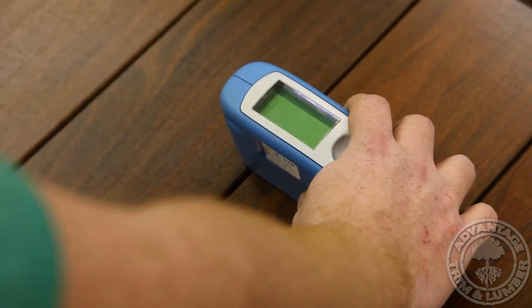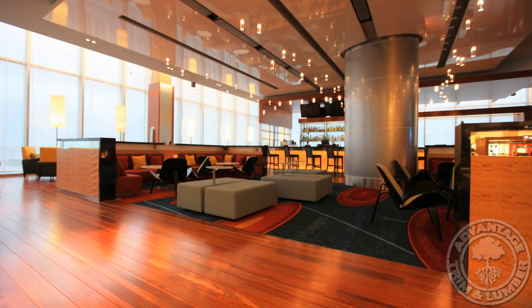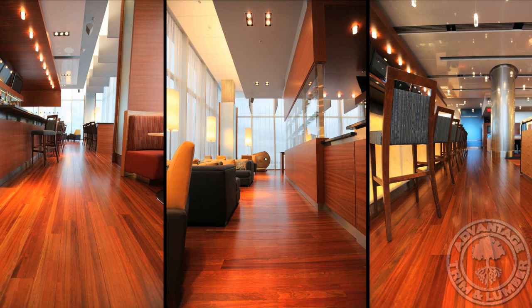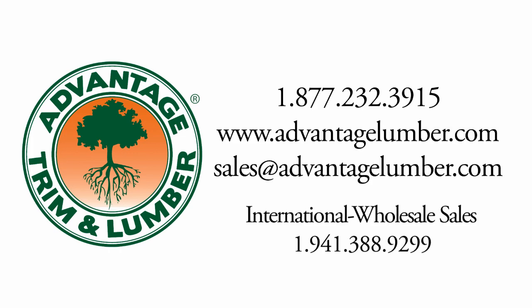We measure the reflective sheen of each individual plank using our micro-gloss sheen gauge. This device ensures that your order is filled with boards that have a more consistent finish. You get to maintain a high indoor air quality level with pre-finished flooring that emits zero toxic outgases.